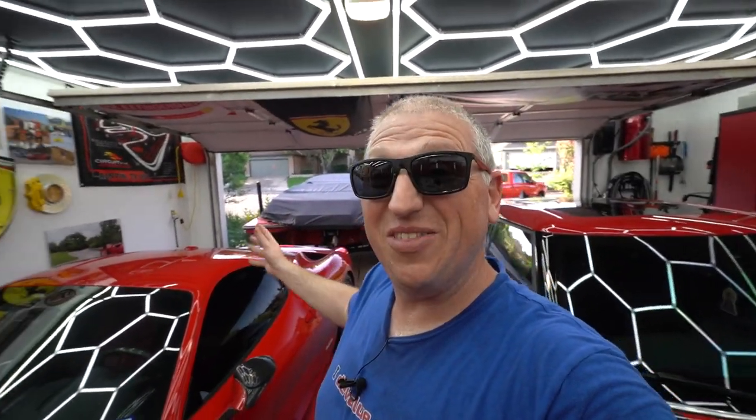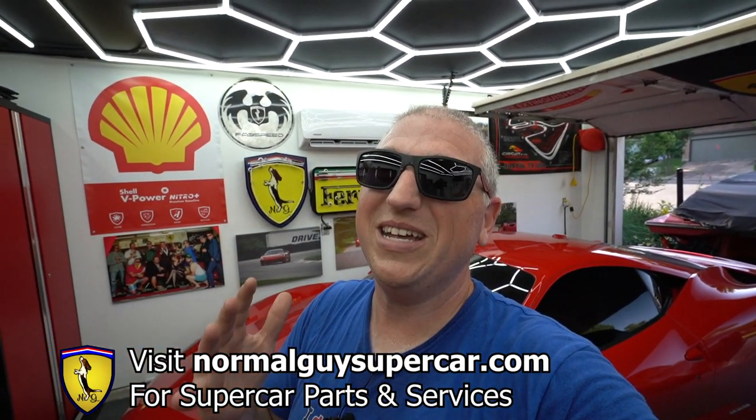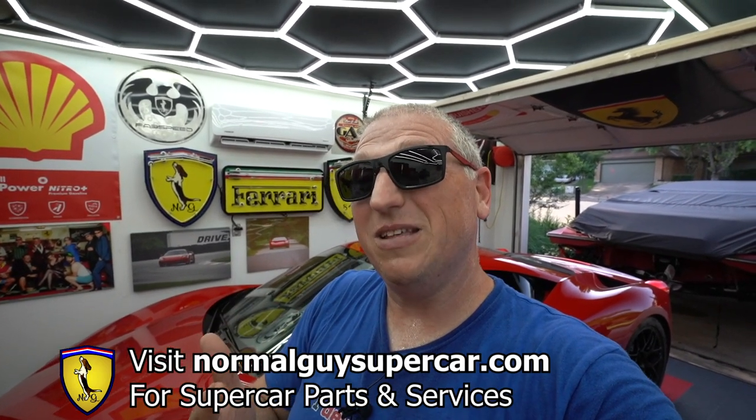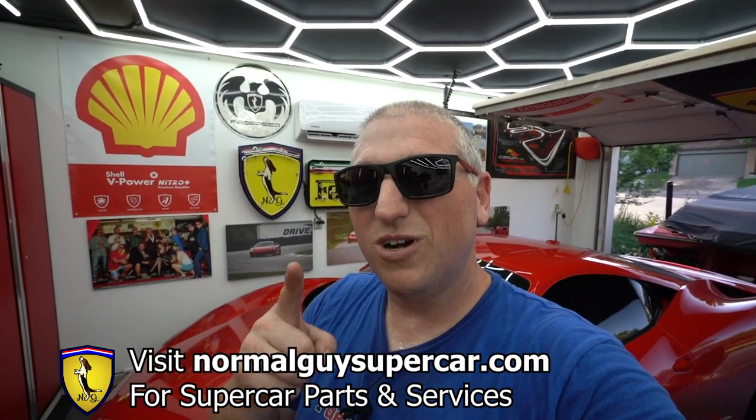It is so hot out here, but the trailer is now much much safer — new tires, stud fixed. Makes me feel a lot better about towing that boat; the last thing I needed was a wheel blowing up or falling off. Always make sure if you're buying a new vehicle you check the tires — not just the depth but also the date codes. Any tires about five years old are probably at the limit of what I'd consider safe, so factor that into your budget. Don't forget to visit normalguysupercar.com and use code NGS10 for supercar parts and services. Lots more car stuff coming your way, so stay tuned!